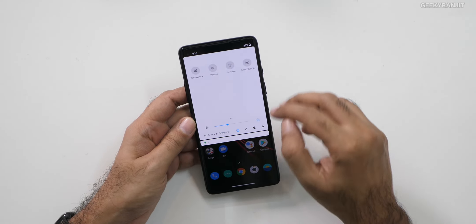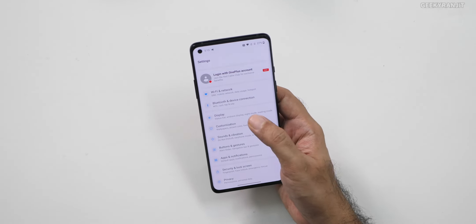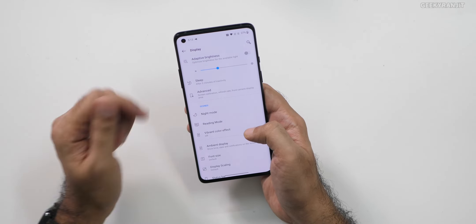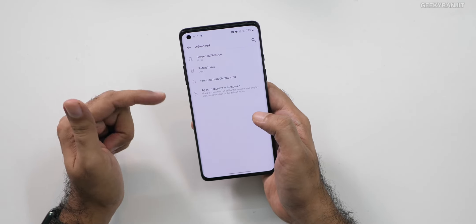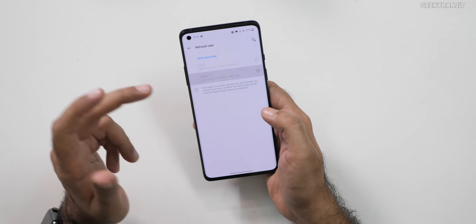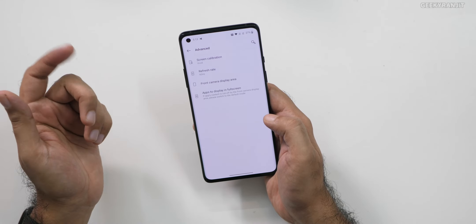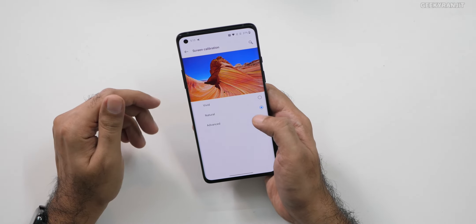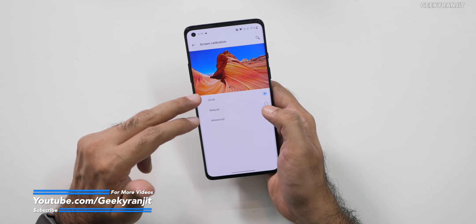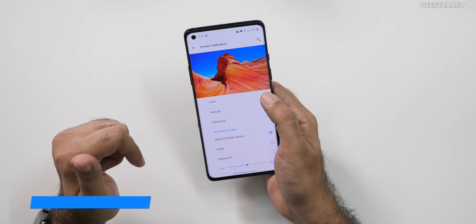The screen recorder is also here. If you go into the display settings, right now in advanced mode the refresh rate is set to 90 hertz. You can go back to 60 hertz if you want. I'm using the full screen mode. For screen calibration, by default it's vivid — it's a little bit on the cooler side and the colors punch a little bit. If you don't like that, you can switch to natural or adjust it manually.